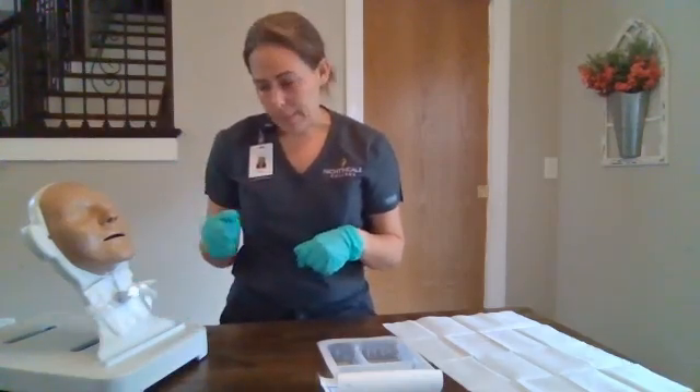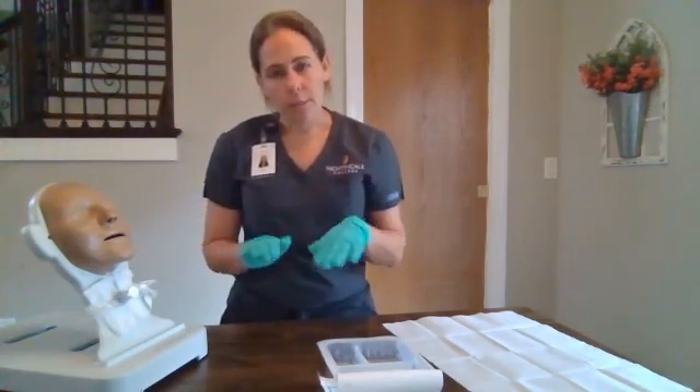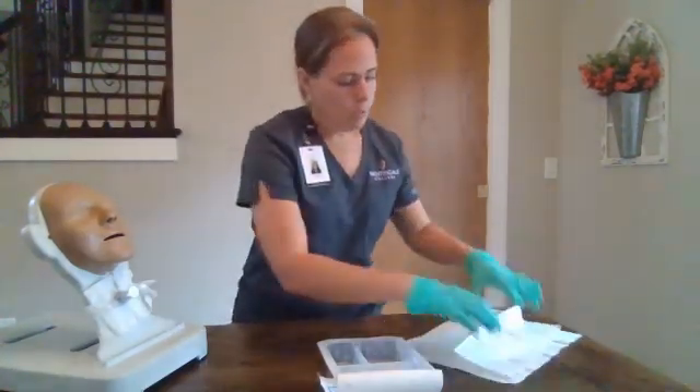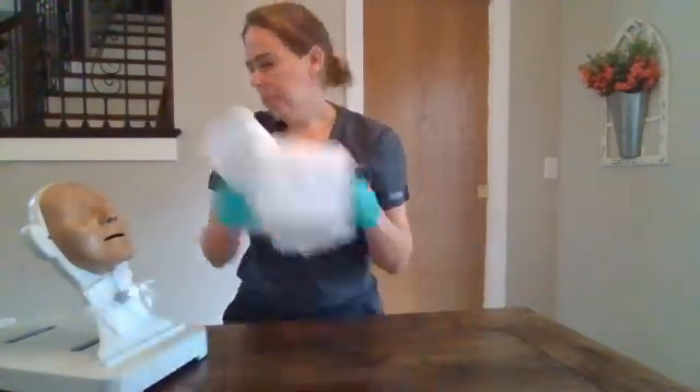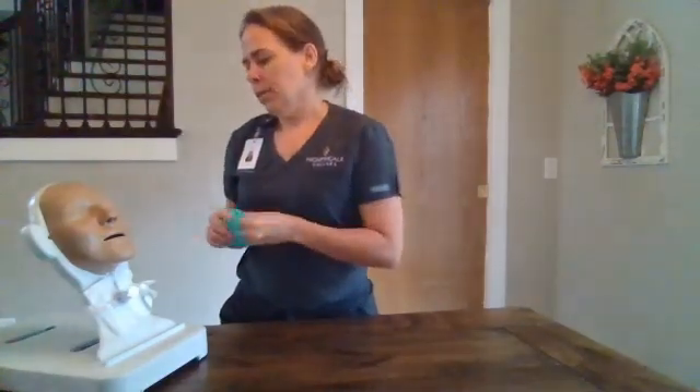We will replace our patient's oxygen, place him in a position of comfort, ensure the bed is low and locked, and his call light is within reach. We're going to discard our supplies and our gloves, perform our hand hygiene, and document our procedure.